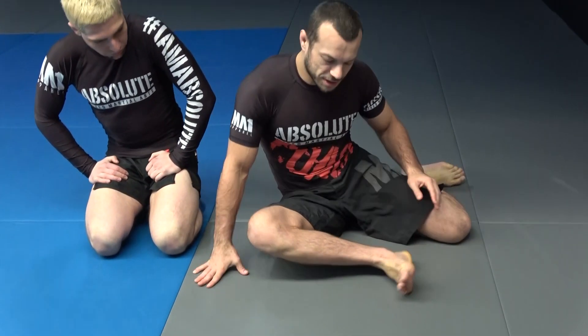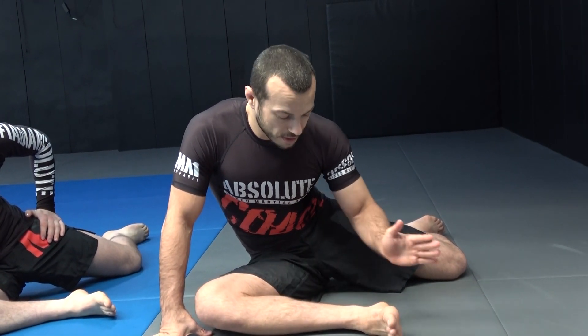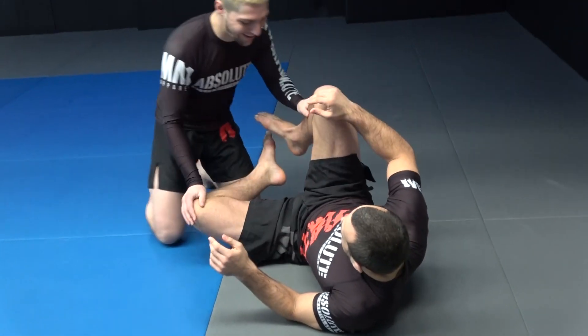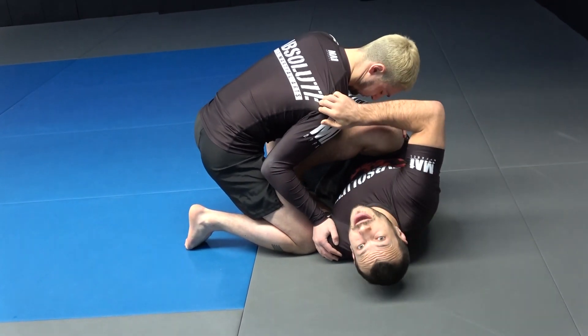The first stretch is for guard. The standard one people do is put their foot here and stretch like this — it does stretch your hip rotators, but stretching has to be very particular to the exact movement you want to use, especially for the hip capsule, where changing the angle of the leg stretches a different part. If Slim is trying to pass my guard and coming around close, being able to put my foot across my body doesn't really help.